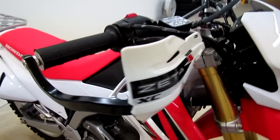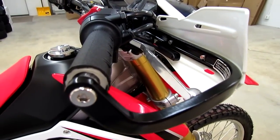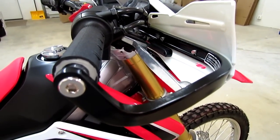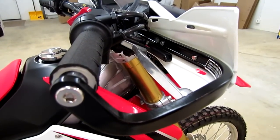Basically what you get with these hand guards is the aluminum armor hand guard that you see here, which bolts directly to the handlebar. This is the bend model — that's the one we sell. There's also a straight model available. We just go with the bend since it seems to fit the dual sport and supermoto bikes a little bit better.